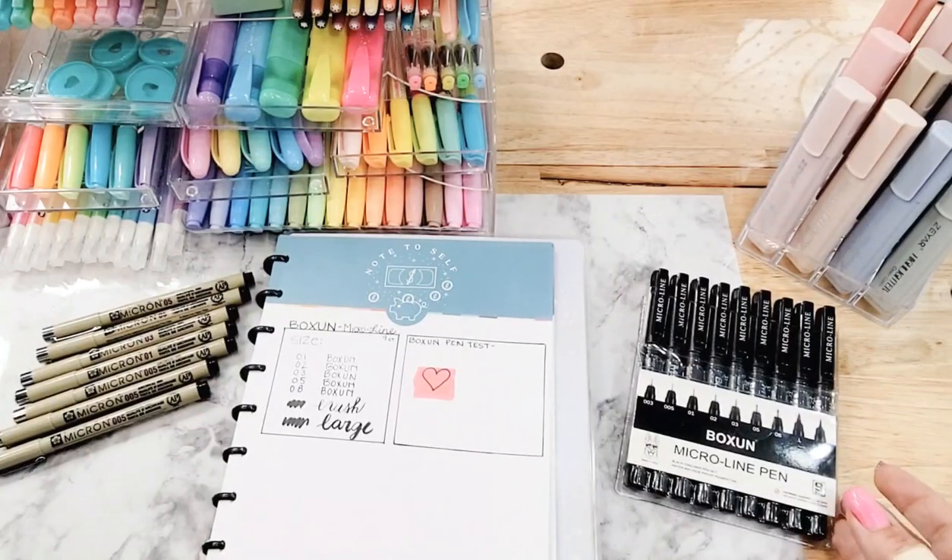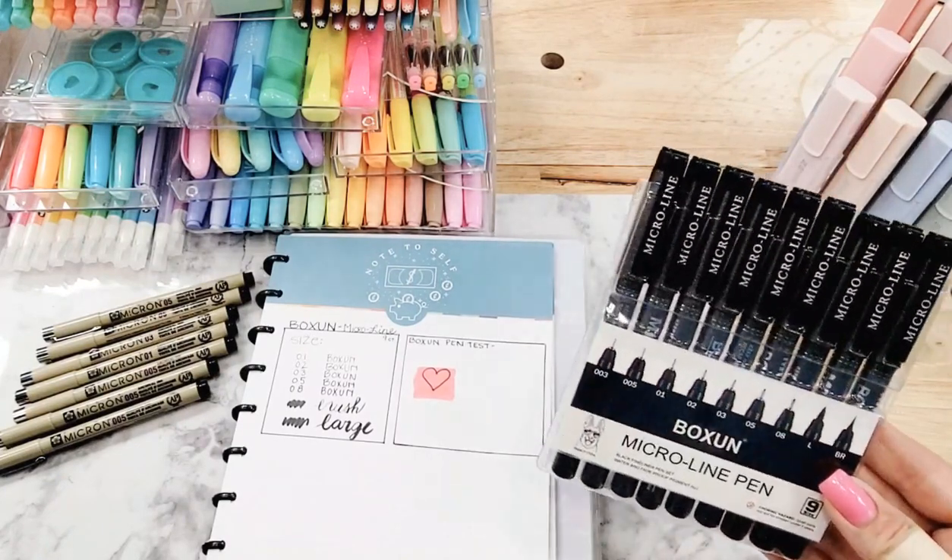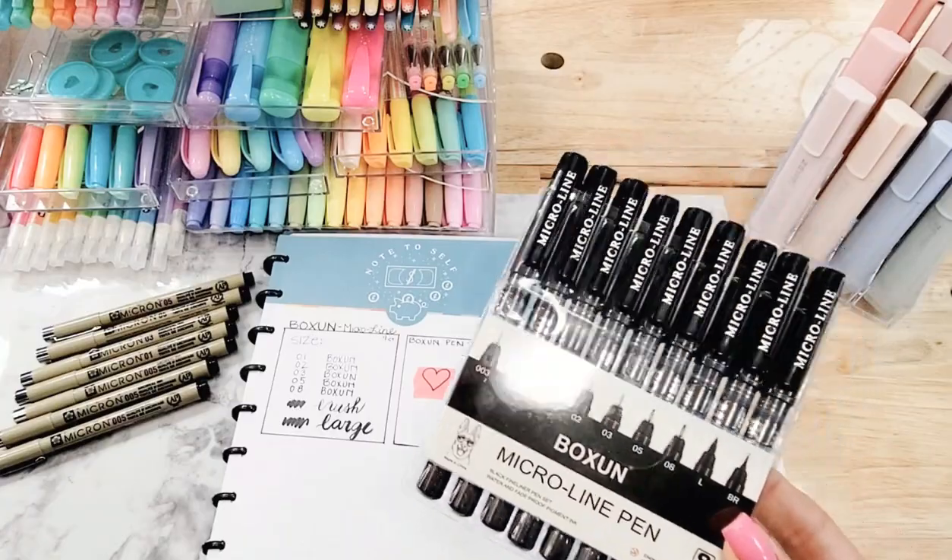I've been using Microns for years as a scrapbooker because of the archival quality, because it doesn't bleed and run and all of those things. For years I've tried to find something that was similar but a little more cost-effective, and this is the first time I've actually found one that I'm willing to share.